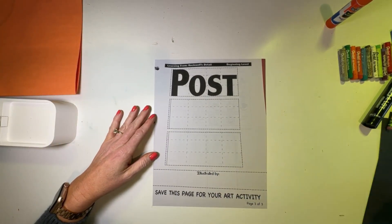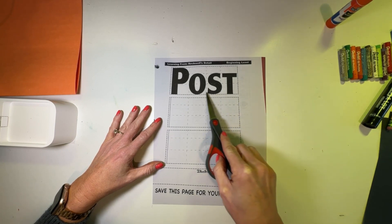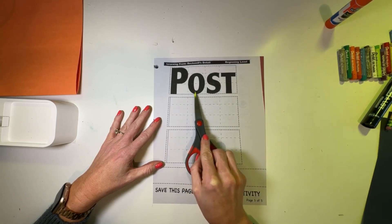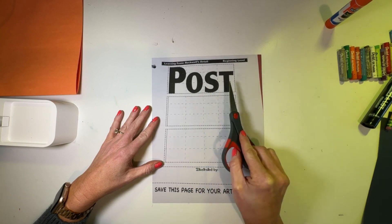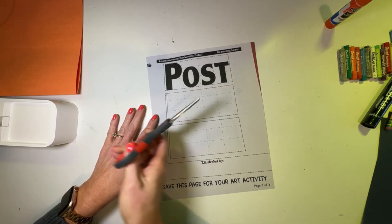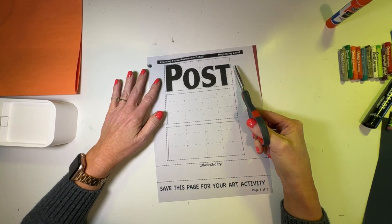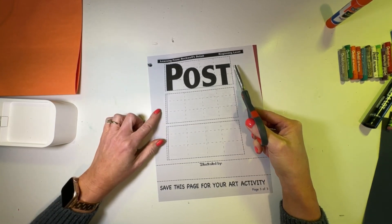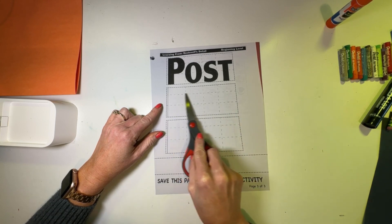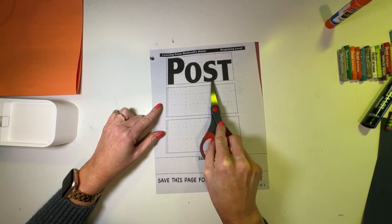If you are in kindergarten, take your scissors and cut all around this rectangle. Inside this rectangle we have the letters P-O-S-T, which spells post. So if you're in kindergarten, cut along the dashed lines around that post rectangle. Teachers, if you want to pause and skip ahead for your kindergartners, that's a great idea. First and second graders, let's take a look at the rectangles below — notice how there are grids inside, and also grids inside where it says post on the first rectangle.